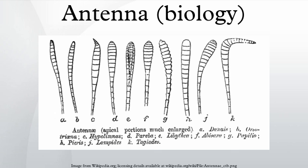The three basic segments of a typical insect antenna are the scape, the pedicel, and finally the flagellum, which often comprises many units known as flagellomeres.